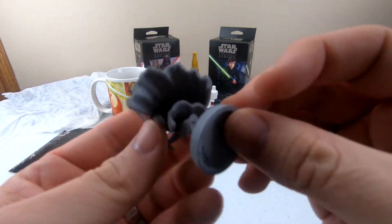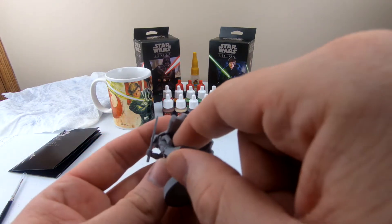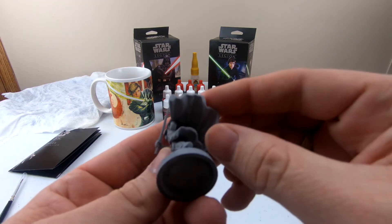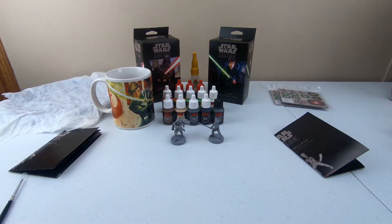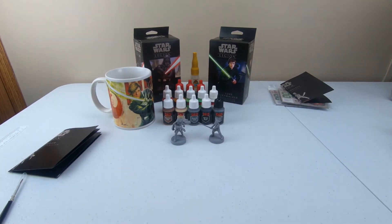I missed a few areas on him because I had to put them together, so up in the little recesses I'm not going to be able to paint very efficiently. But not very many people are going to see it, so it doesn't really matter. Alright, so we're going to get into painting and this part is going to be sped up.